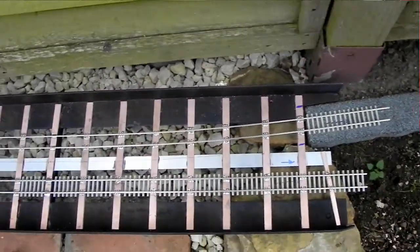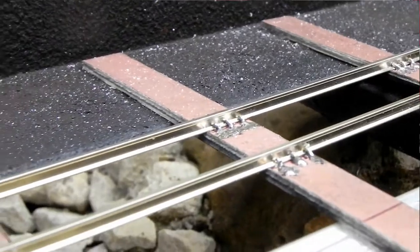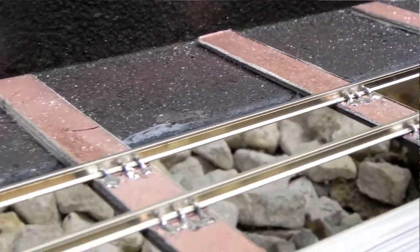The bridge is starting to look good. I'm possibly putting more detail into it than you might have expected. I'm attaching the rails to the bridge, which is taking me time because I have to bend little bits of wire and solder them on to hold the rails.